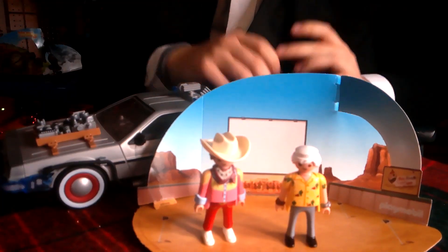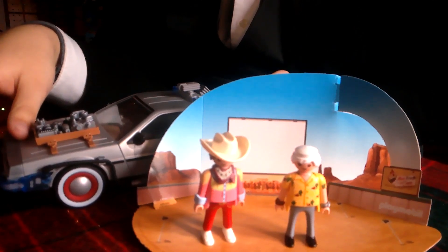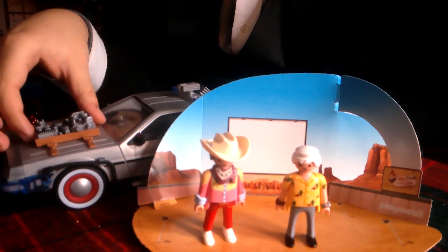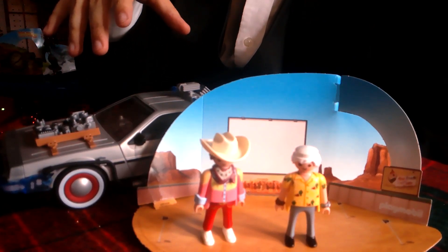I'll put him in the diorama so you guys can take a look at how he looks. Here we've got Doc Brown placed in the sand, with the lorry in the background as well. He looks pretty good in this diorama — I really love the detail on the figure.